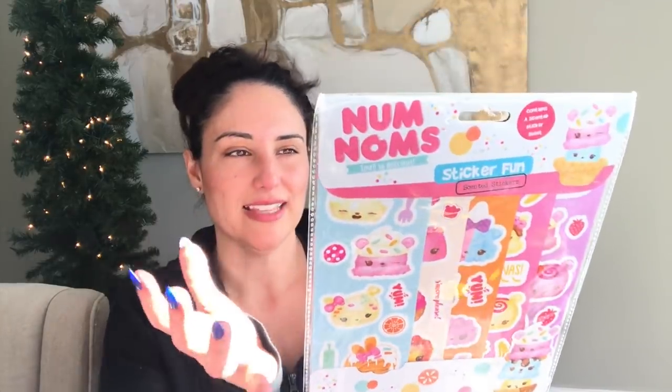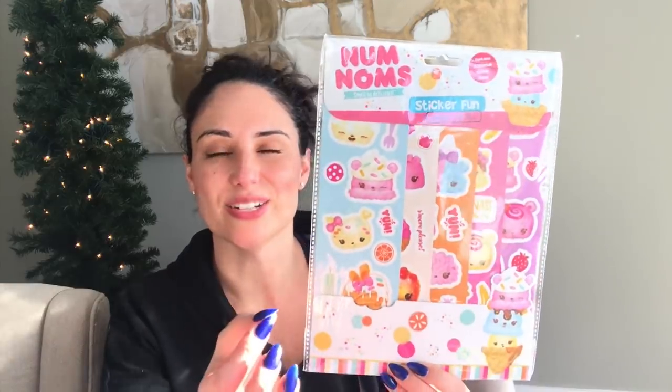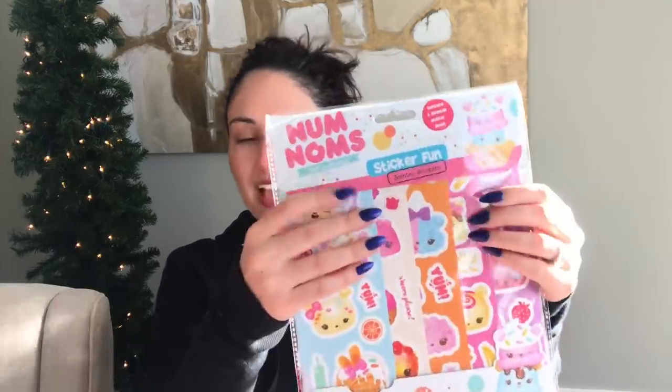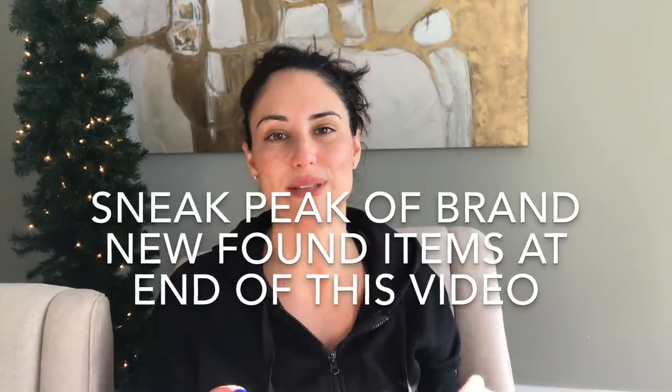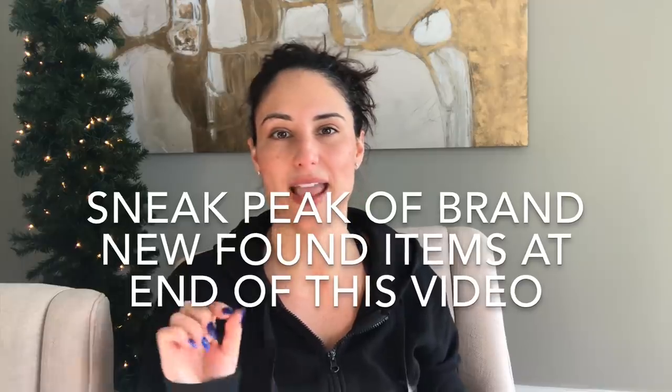My daughter used to love Num Nums, but what really got me is that they have scented stickers! Who remembers having scented stickers and going through your sticker book and sniffing them? That brings back so many memories. I was so happy when I saw these were scented — I didn't even care what the characters were. So that wraps up my entire haul!